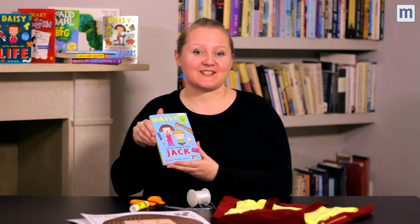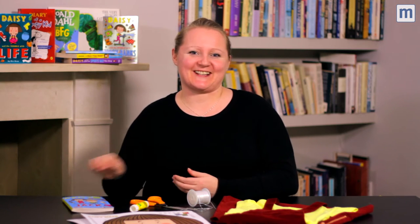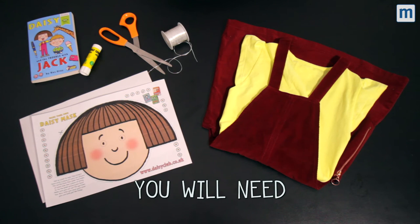Daisy's got her own book out for World Book Day this year, Daisy and the Trouble with Jack. This one's super quick and easy. So you will need your template, scissors, a little bit of glue, some elastic, a yellow t-shirt, and some pinky dungarees.